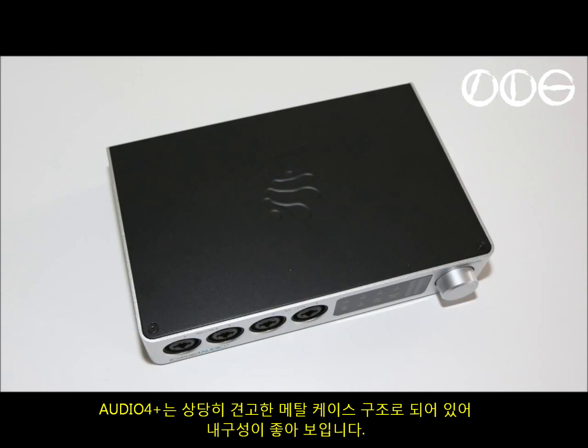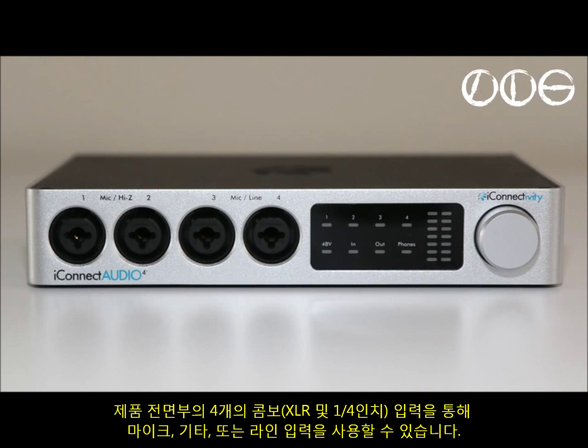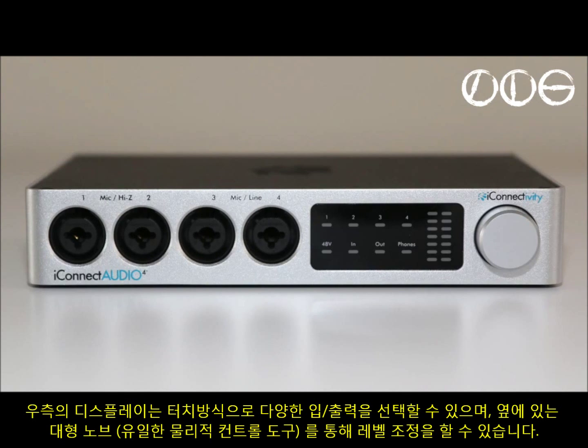The 4 Plus is encased in what looks like a pretty tough metal shell and it should be very durable for gigs. The front panel features four combi inputs that will take XLR or quarter-inch jacks and they'll accept microphones, guitars, or line inputs. You can use the touch display next to that to select the various inputs and outputs and use the large knob at the right to adjust their levels. That's the only physical control on the 4 Plus.